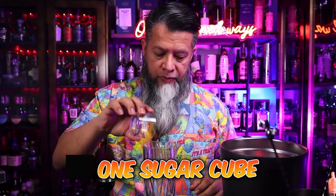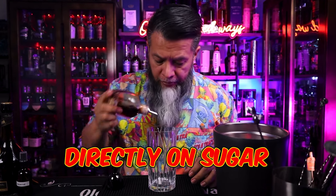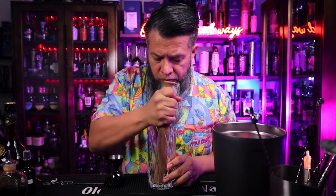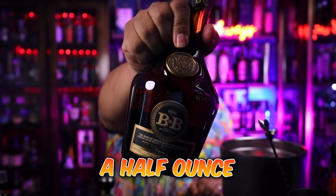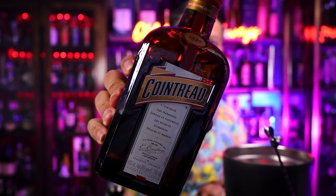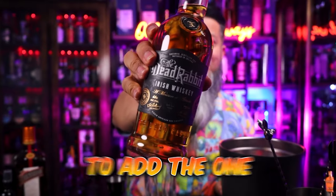Let's start making the Dead Rabbit Old Fashioned. In a mixing glass, we're going to add the one sugar cube. As close as we can, because it's a big way down there, we're going to add two dashes of orange bitters. Try not to break the glass while you're doing that. Next we're going to muddle it, and then add a half ounce of the Benedictine, followed by a quarter ounce of Cointreau just to add a little bit of flavor. Now we're going to add the one and a half ounces of the Dead Rabbit Irish Whiskey.